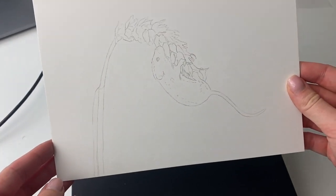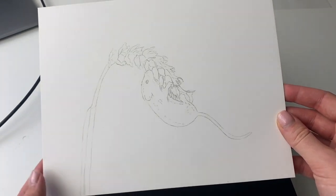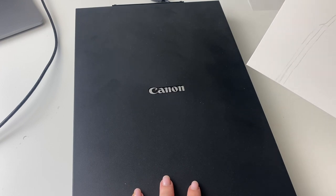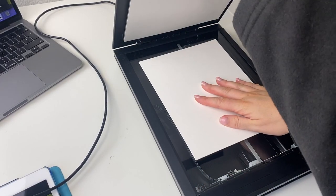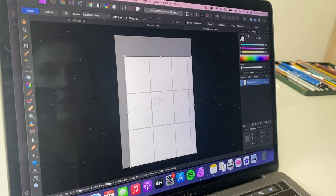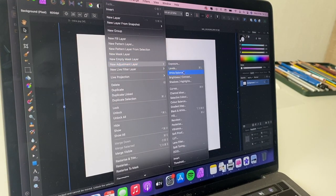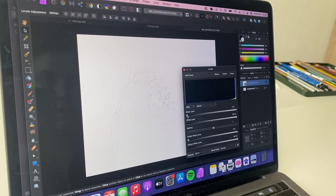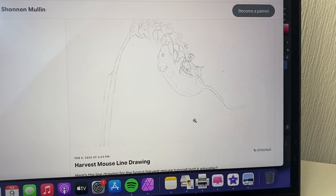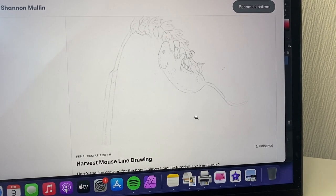That's the line drawing done. Now I just need to scan it in and make it into a downloadable PDF for my Patreon so they can print it out and trace it themselves. The scanner I use is the Canon LiDE 300. I need to crop it down, rotate it, and edit it a little bit so you can see the lines more easily. I've just posted the line drawing so it's available for anyone who wants to make a start before the tutorial goes up. Now I'm going to do the next part of the Inky tutorial.